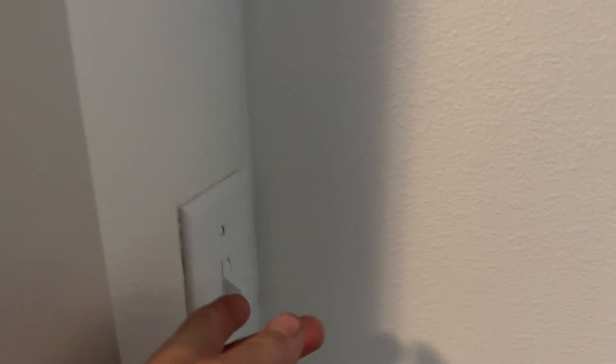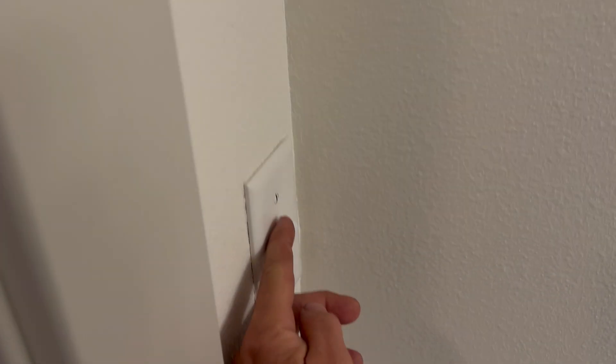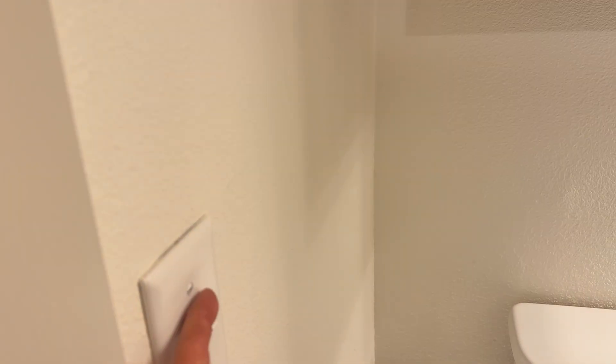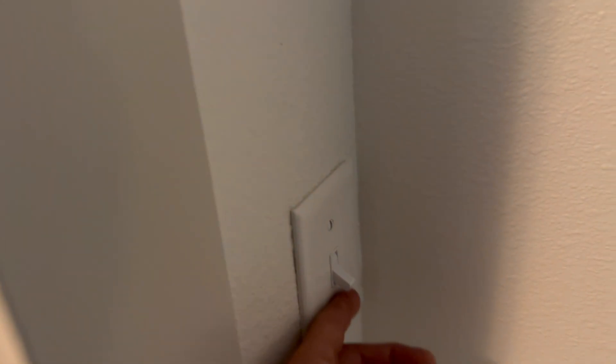Got a call for light switches not working. If I turn this on, light comes on. Light comes off. If I go over here, nothing happens. But if I go back over here, nothing happens. But the light turns on now. Confused ya? Let's jump right in.